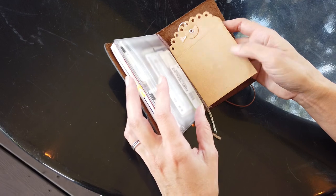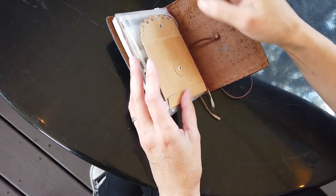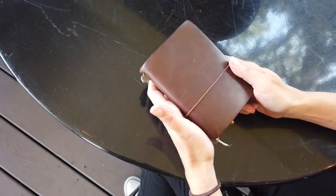I made this myself and just taped it in here so that I have an extra pocket if I need it. And that's pretty much it.